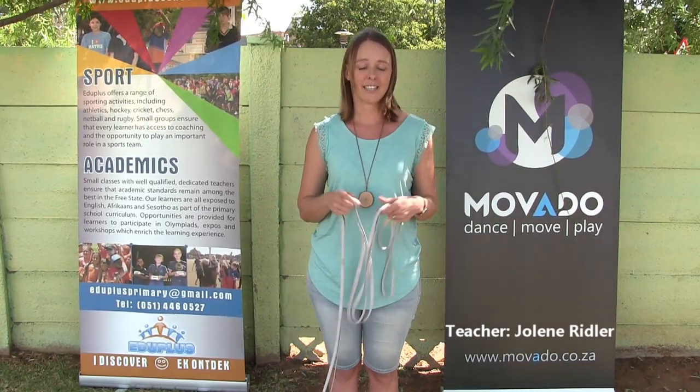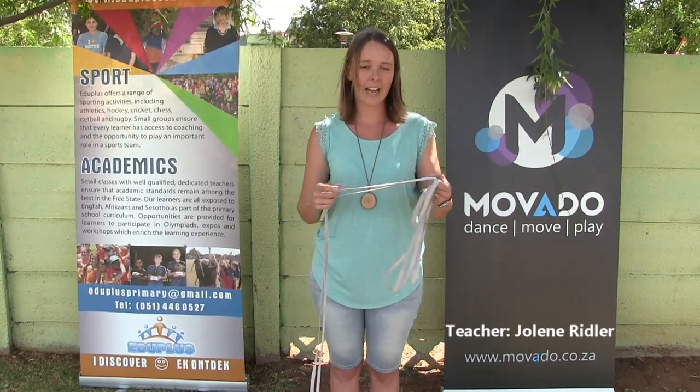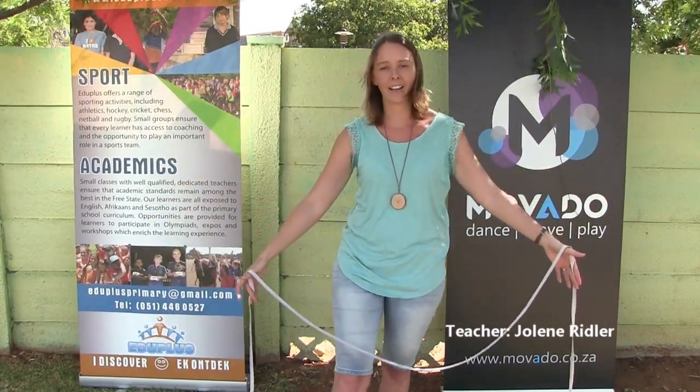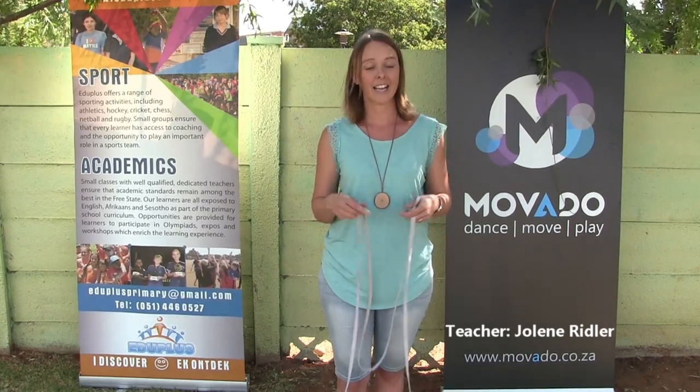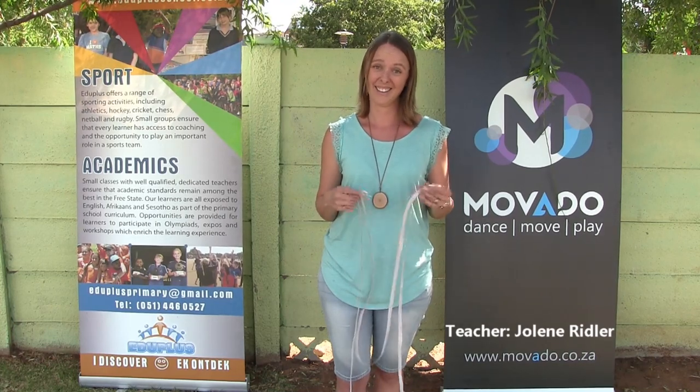The first game we're going to demonstrate is an elastic skipping game called England-Ireland. That is the rhyme we used to play it to and I've also found another rhyme which I'll tell you now. For this game you need two people, one at each side holding the elastic around their ankles, and then you need a third person who is going to jump to the rhyme: England-Ireland-Scotland-Wales, inside, outside, inside, on — and then there's a little tricky bit after that which we'll demonstrate now. If you don't like England-Ireland you can try Coca-Cola Fanta Sprite — that's the other version of the rhyme.